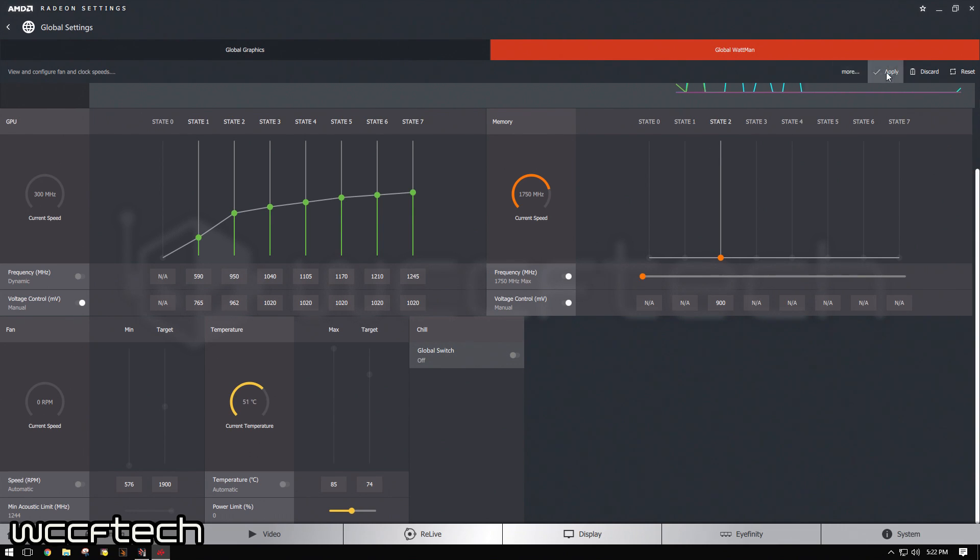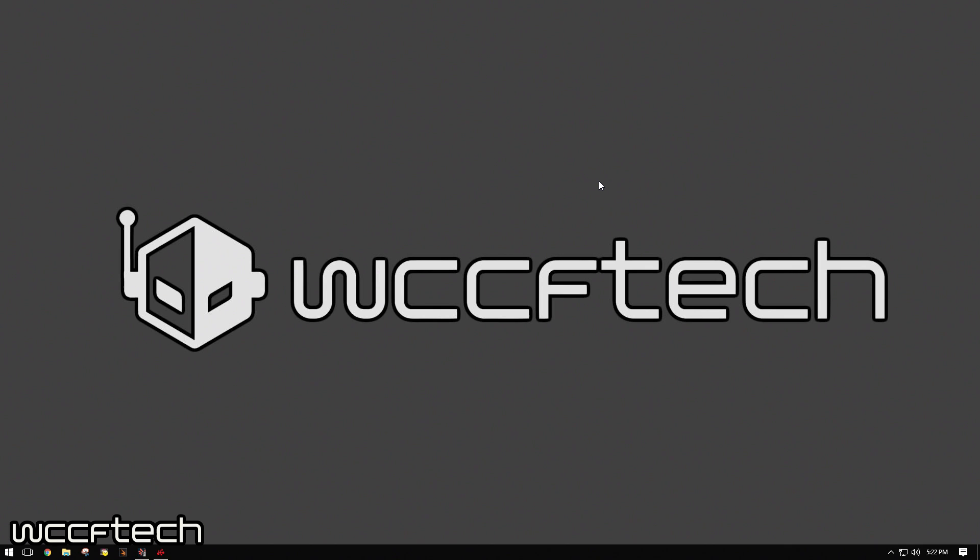So once you dial these in, you're going to hit Apply. What we're going to do is back out of here, and I'm going to let the benchmark run Superposition. We'll have a side-by-side comparison of stock versus undervolted to see just how much of a benefit we get in the real world. Let's jump back in after the conclusion and talk about that one.